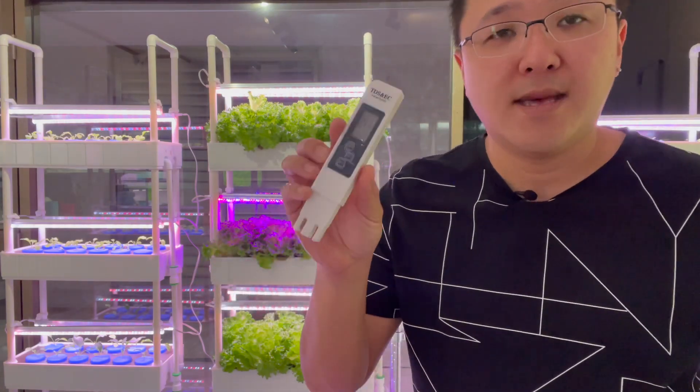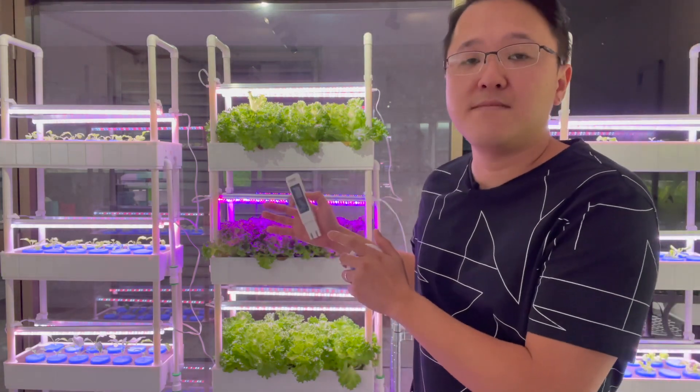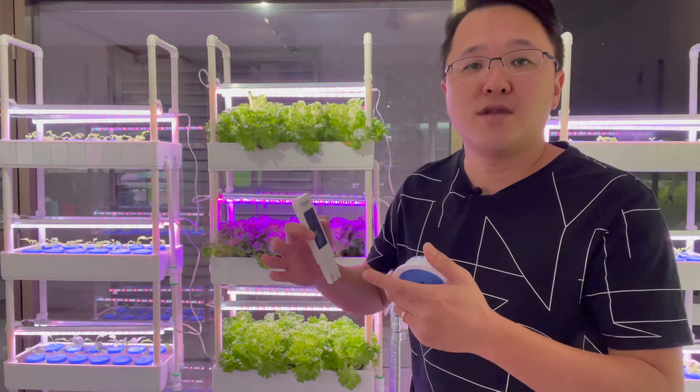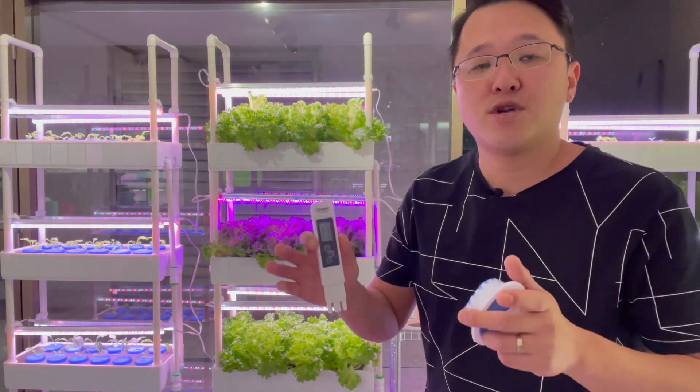So I know that I need to top up nutrients. This is why we need the meter — it's for you to test how much nutrients are in the system and how much more nutrients you need to put in to get the desired amount in the system.